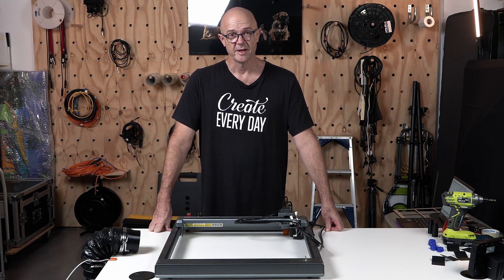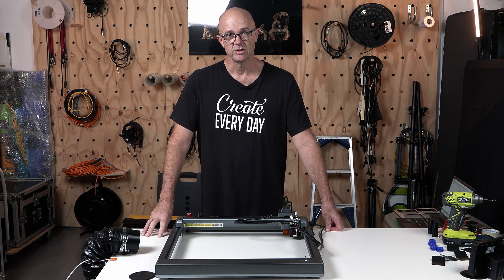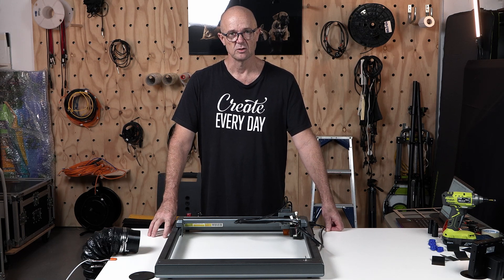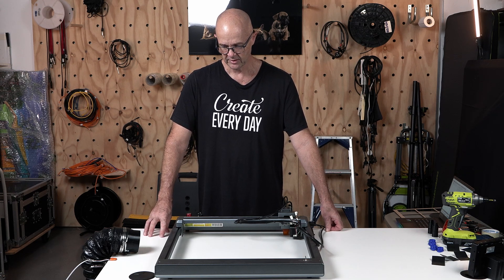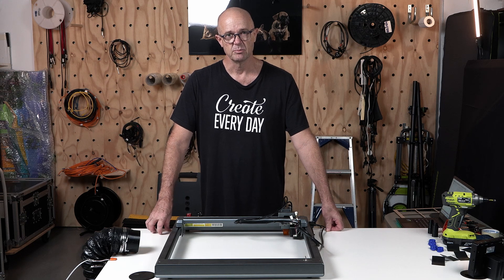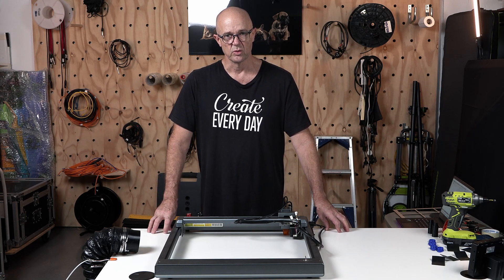G'day and welcome to Mr Craftsmith. I'm Darren and in today's video this is part two of the series where in part one we designed a grid wasteboard so that we can use it to help us align our work and understand that process. This is part two where we actually put pedal to the metal and engrave that board.